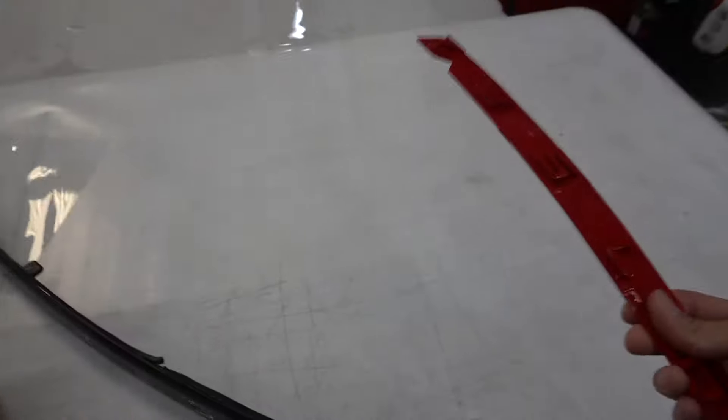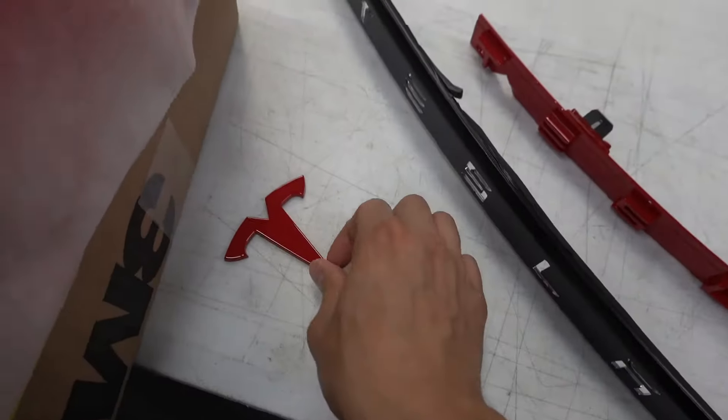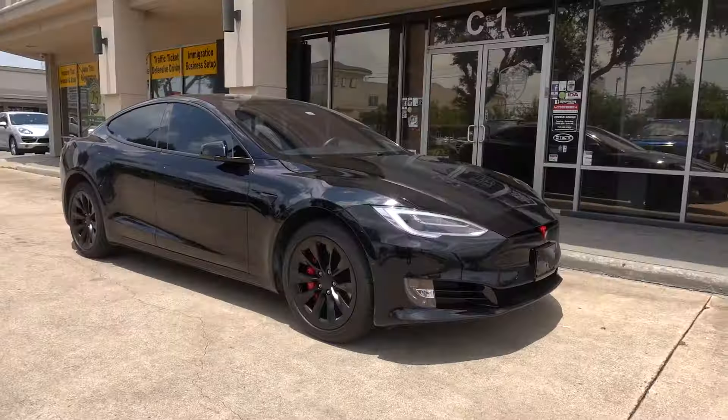We're back on this Tesla Model S. We're in the process of doing a chrome delete on this one, painting the badges red. Here is the rear badge emblem — the Model S — with the chrome delete and some red accents.